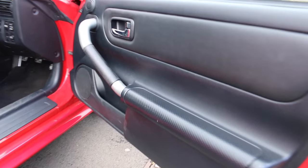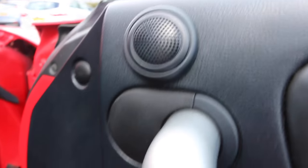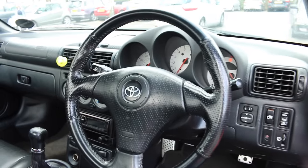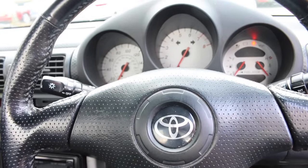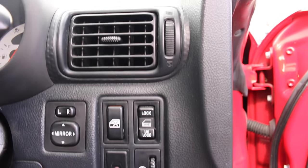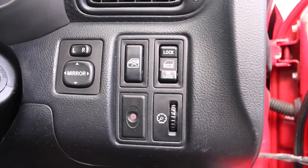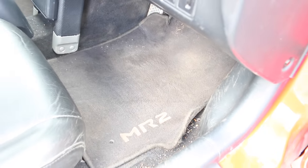Starting with the door, we have a very nice thick handlebar as well as the tweeter and the speaker. The steering wheel and white face dials remind me a lot of the Toyota Celica — the UK one at least. Down on the right we have the mirror switches, door locks, and lovely sports pedals as well as the original MR2 mats.